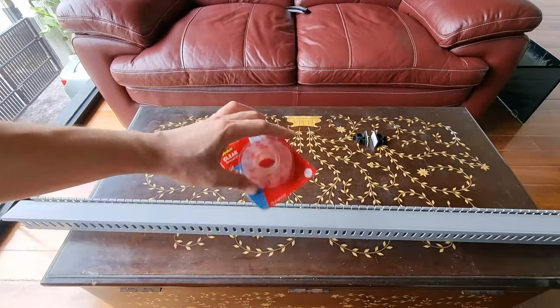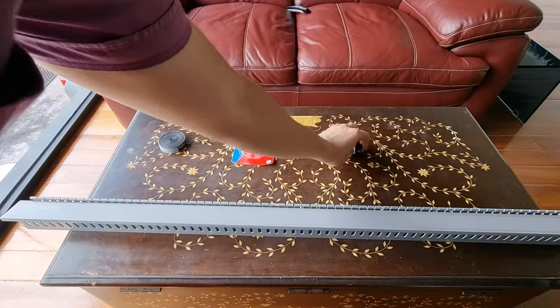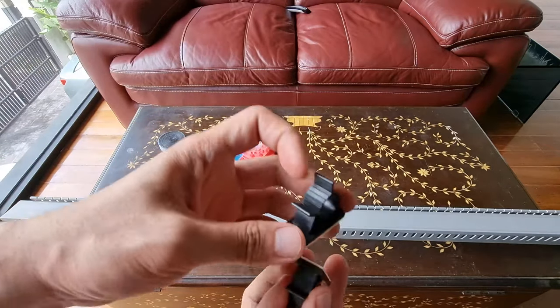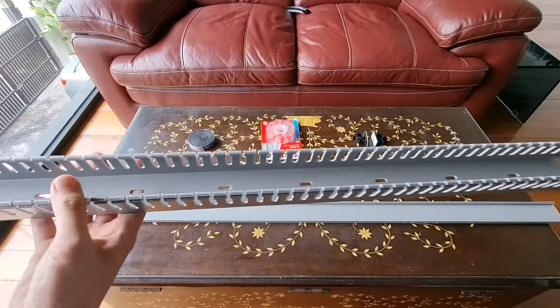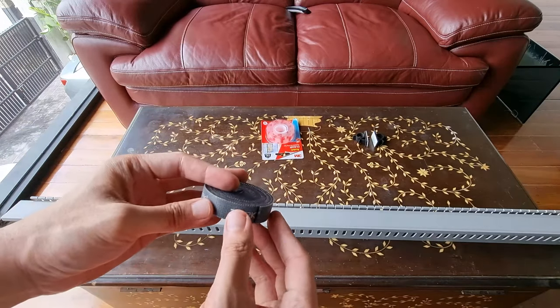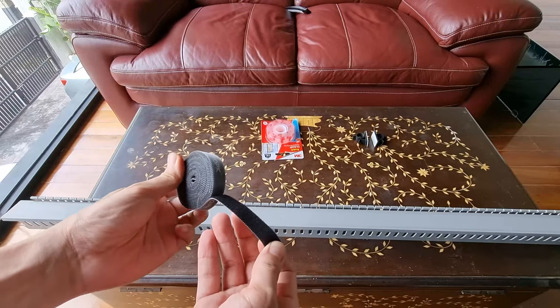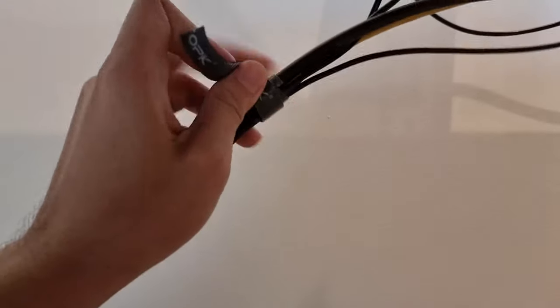Second: heavy-duty double-sided adhesive, which I got from True Value. Third: one or two adhesive hooks, because my monitor's grommet arm is preventing me from using another cable organizer — but since most of the weight will be supported by the organizer, I don't think the hook will fall off anymore. Fourth: reusable cable velcro straps — I'm just going to reuse the same ones I'll be removing.